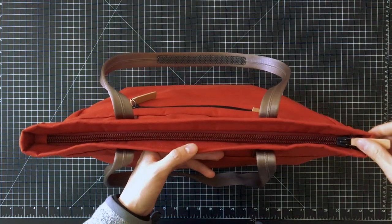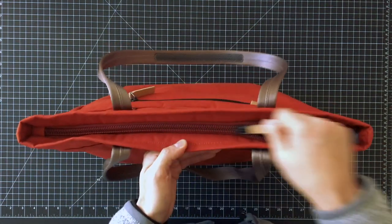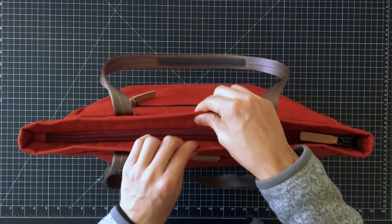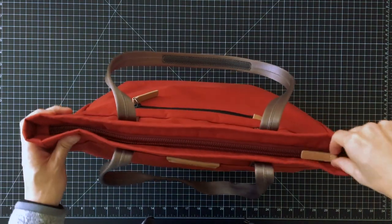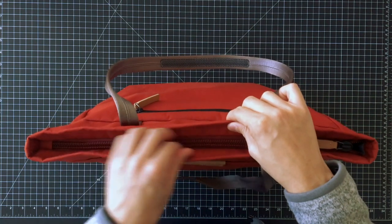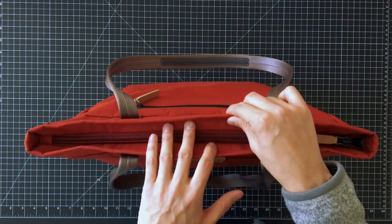Heading to the main compartment, we've got a chunky and sturdy YKK zip. What helps it run so smoothly is these gussets here that actually provide a bit of structural form and rigidity to this section, making the zipper always run smoothly. With a lot of tote bags you might not have this kind of structural rigidity and it might actually be quite hard to zip and unzip the bag.